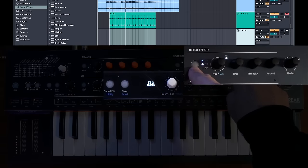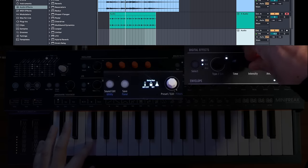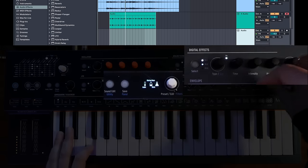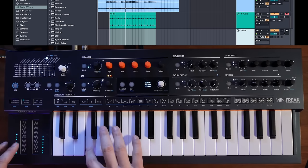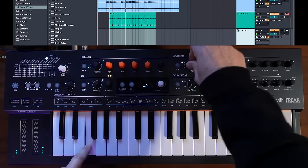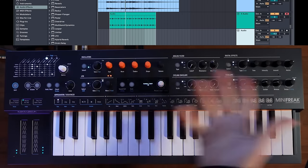Let's go over to the digital effects: we have a distortion, a chorus, and a reverb. The distortion is on and so is the chorus, but the reverb is off. Let's check out the distortion real quick and filter that down a little bit. Let's also check out the macros — each preset has two macros affecting multiple parameters at once. There's that chorus. Let's mess with the filter a bit. That's pretty close to what I want.